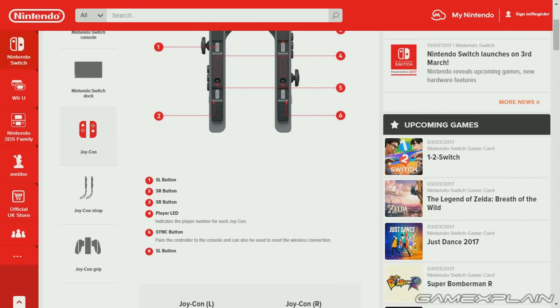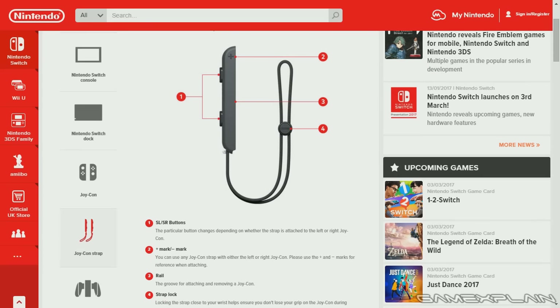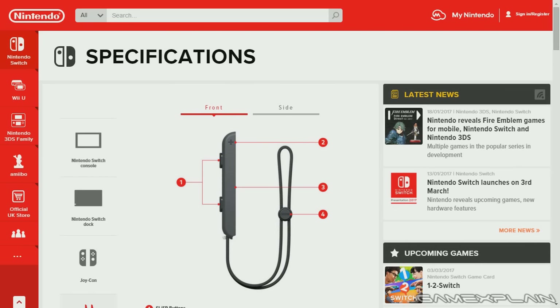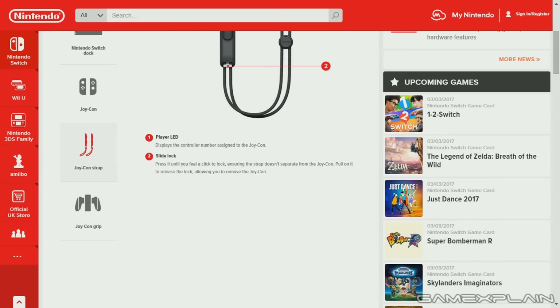Fortunately they do last a while — 20 hours is a pretty good battery life. We also have the Joy-Con strap, which has the SL and SR buttons and just presses in. There are marks for plus and minus so you can see which strap goes onto which Joy-Con. From the side, there will be a player LED as well as the slide lock itself — all pretty elegant, all things considered.